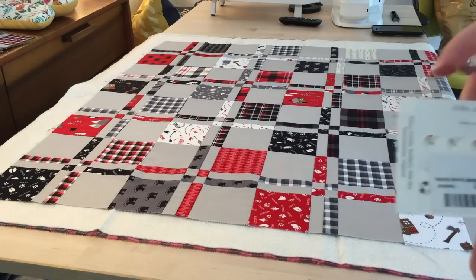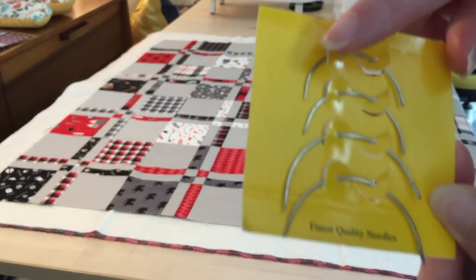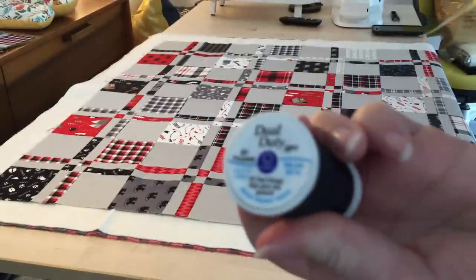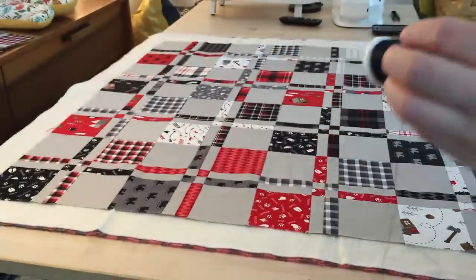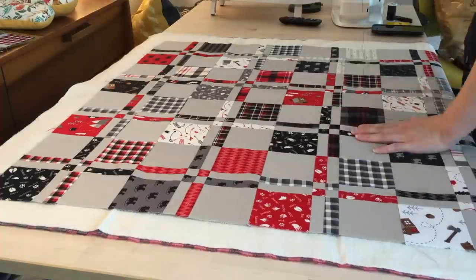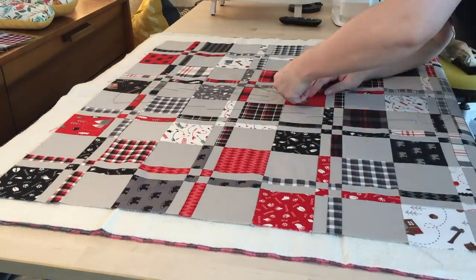I thread-baste my quilts together. I used this curved needle from John James, the smaller size, and just some polyester thread that I have in my stash. I baste every few inches using essentially a really long pad stitch so the layers don't shift around.